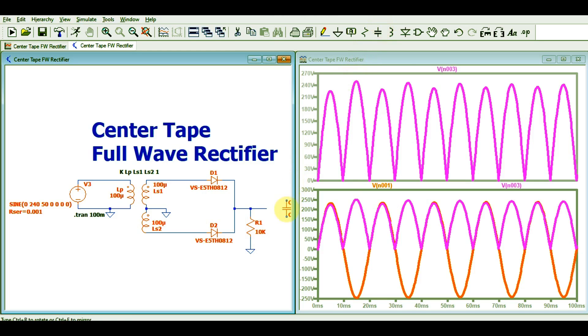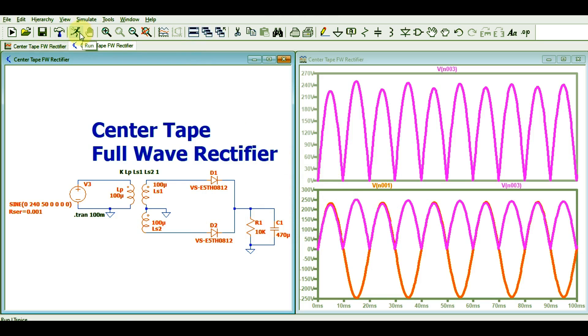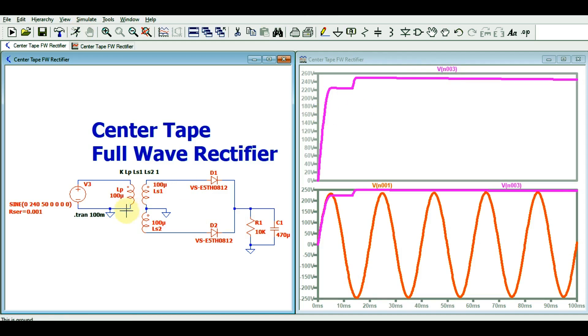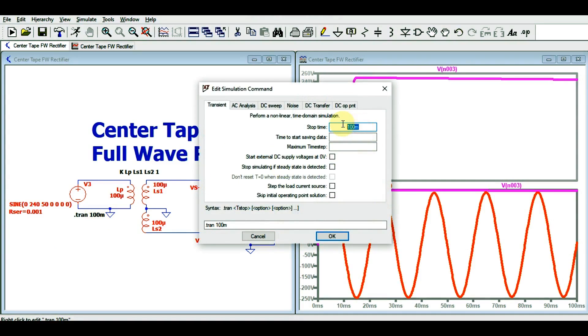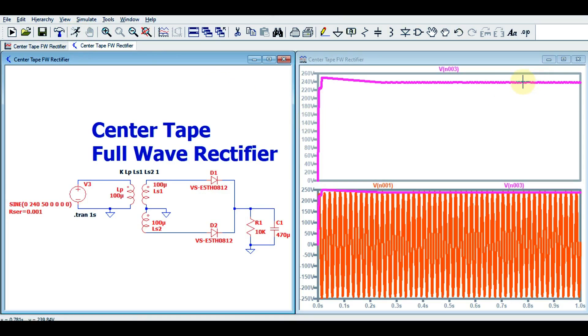Let me quickly connect a capacitor and show you how to convert the rectified peak voltage into pure DC. I will connect a capacitance of 470 micro Farads with a voltage rating of 450 volts. Now I will run the simulation again with an analysis time of one second. You can see that we are now getting pure rectified DC voltage with an amplitude of 239 volts.